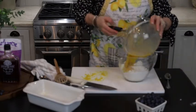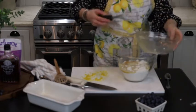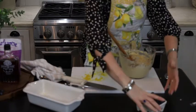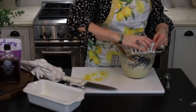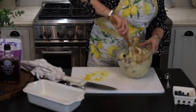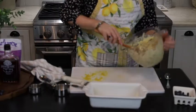And now I am just going to combine my wet ingredients with my dry ingredients. And now I am just going to fold in my blueberries. And now I am just going to fill up my bread pan.